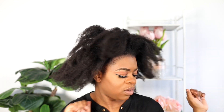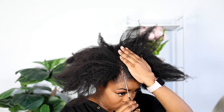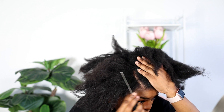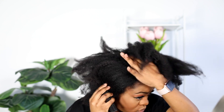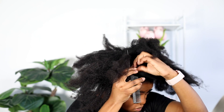So you guys know the drill — my hair is washed and moisturized and all that good stuff. The only thing is I stretched my hair. I'm just gonna start by parting my hair on the side. We are going for like a clean side part because we're trying to have a slick do, so I'm making sure my line is as clean as it can be.